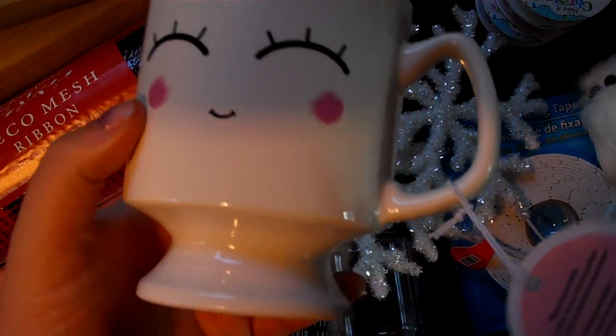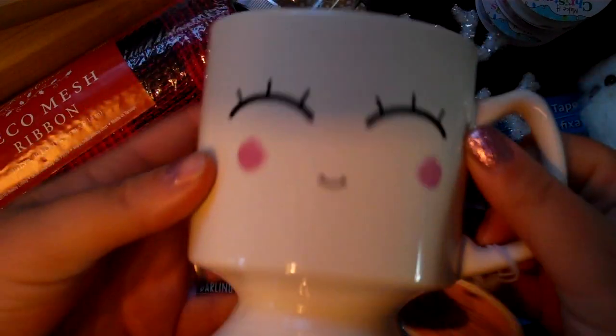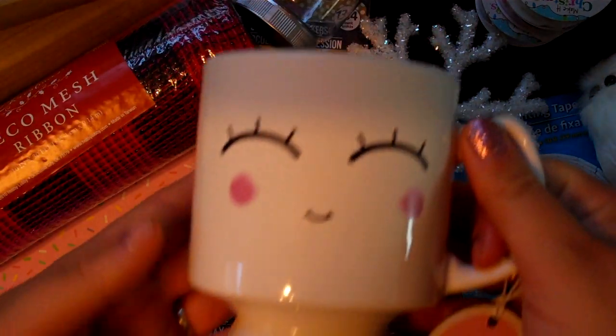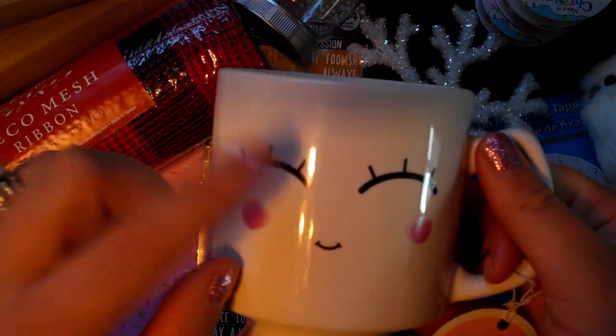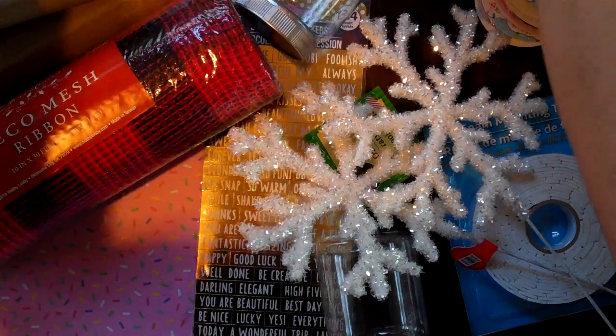This is a little mug — I showed this in another video. It's from Hobby Lobby and I got it half off. Regular price is $4.99. I just thought it was really cute for my makeup brushes. Not really crafty-related, but I could use it on my craft desk too. They had a couple other styles, but I like this one with the bigger eyelashes.